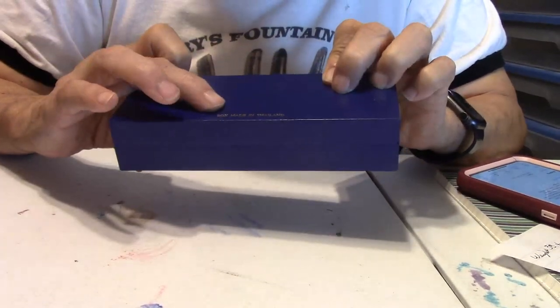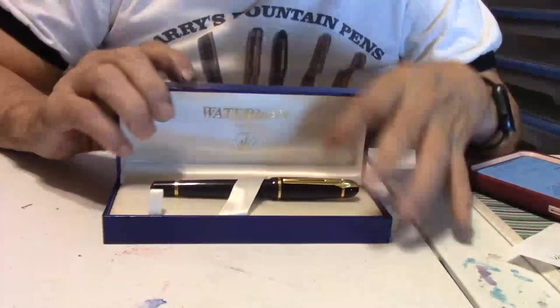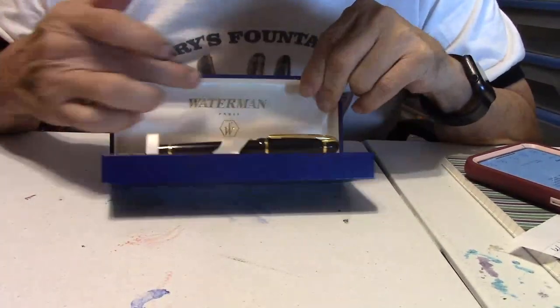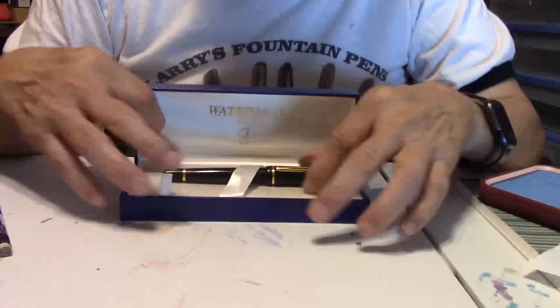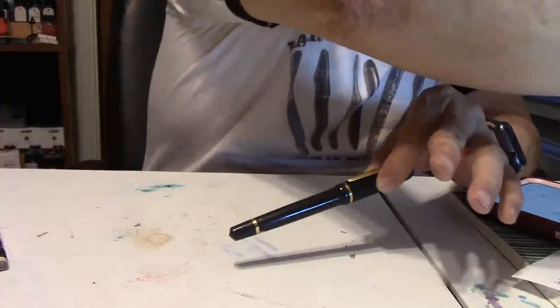It does say 'box made in Thailand,' which is interesting. Open it up — there's your pen in the back. There's again your Waterman logo name. Very nicely done. This pulls out and there's nothing underneath. And here is the pen.